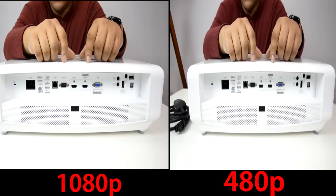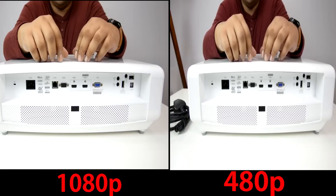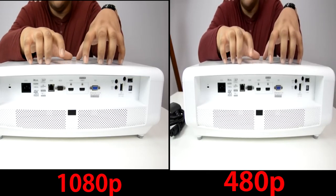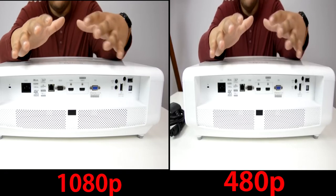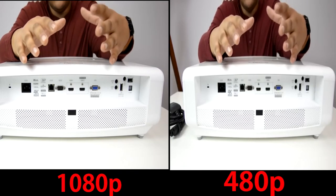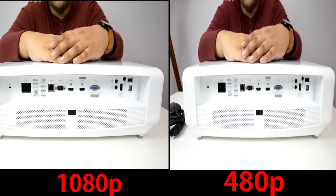Coming round to the rear we find one HDMI 1.4a, one HDMI 2.0 with HDCP 2.2 connectivity, basically ensuring that you're compatible with 4K devices like your Blu-ray player. We also have a little legacy in the way of a VGA in, audio input and output via 3.5mm port, an optical input, a USB 2.0 port, and a USB Type-A for power — to power your Fire Stick or your Chromecast.